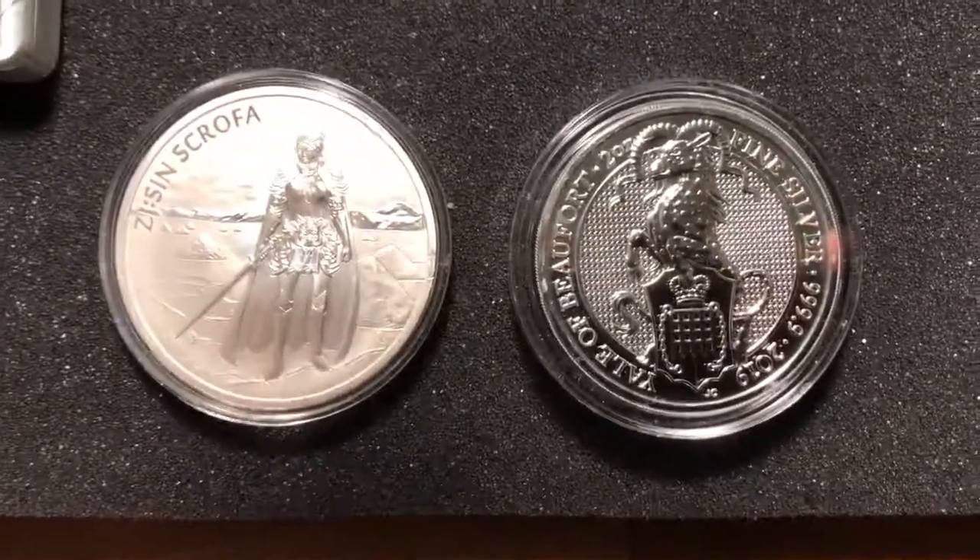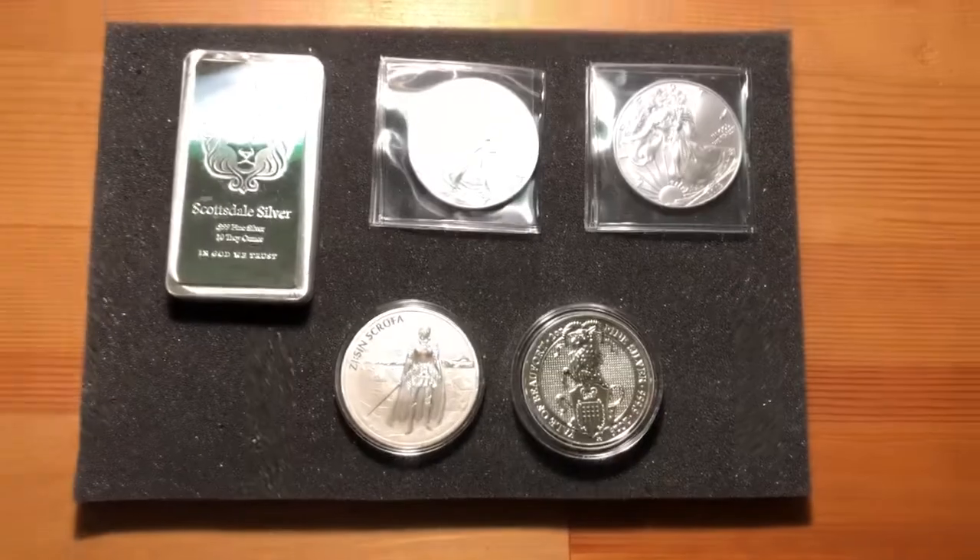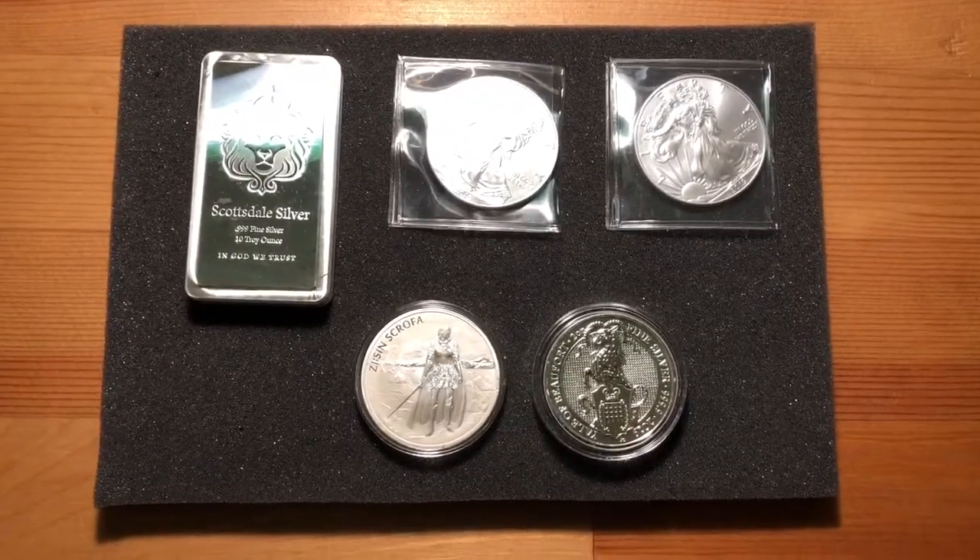All right guys, I'm just going to add one more of these premium silver coins. Silver Surfer out.